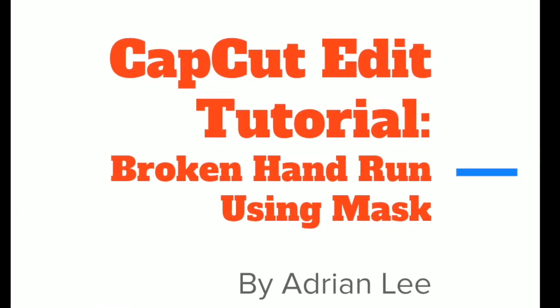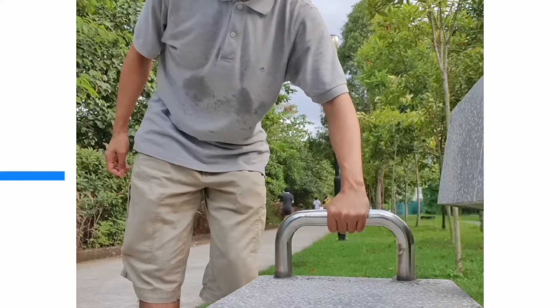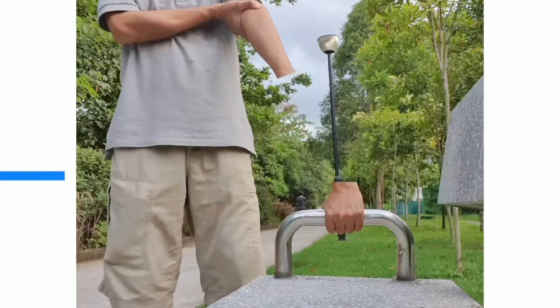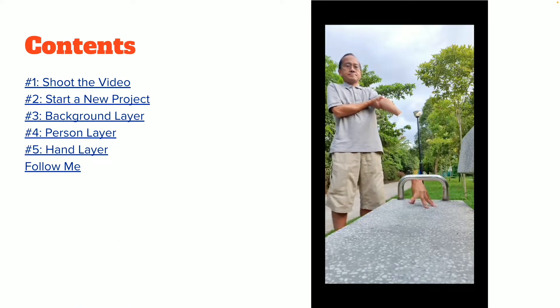CapCut edit tutorial. What we're gonna do today is the broken hand run. I'm gonna go through these five steps.